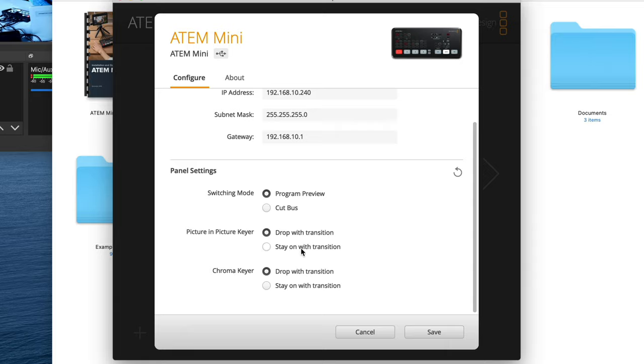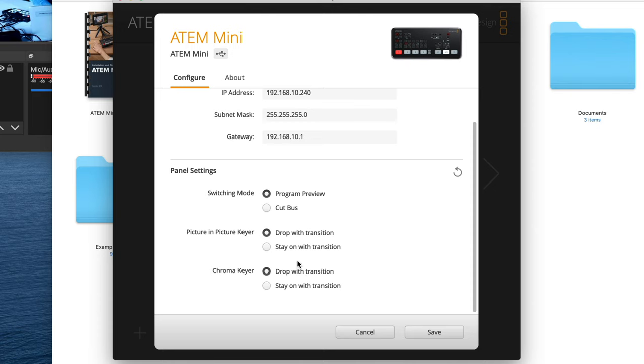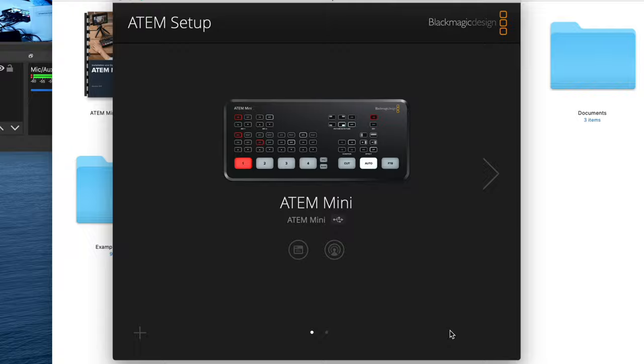Cut Bus is the default switching mode — that's the standard way we just saw things working. You can also switch over to Program Preview. Program Preview is the mode that allows you to do program and preview control entirely from the hardware. While we're here: the Picture-in-Picture Keyer and Chroma Keyer options default to 'drop with transition' — meaning when you switch to another camera angle, the picture-in-picture gets dropped. You can change this to 'stay on with transition' to keep it on, and the same applies to the Chroma Keyer for green screens. Hit Save.